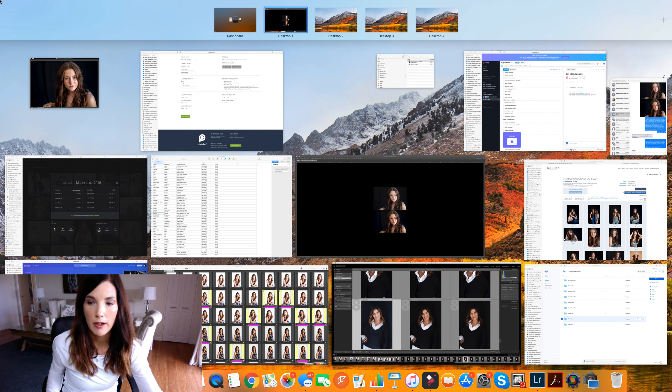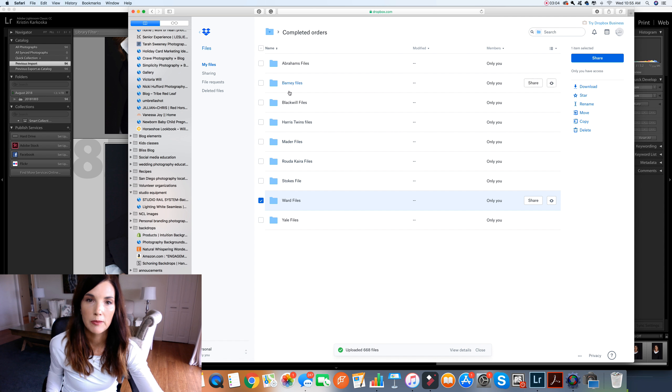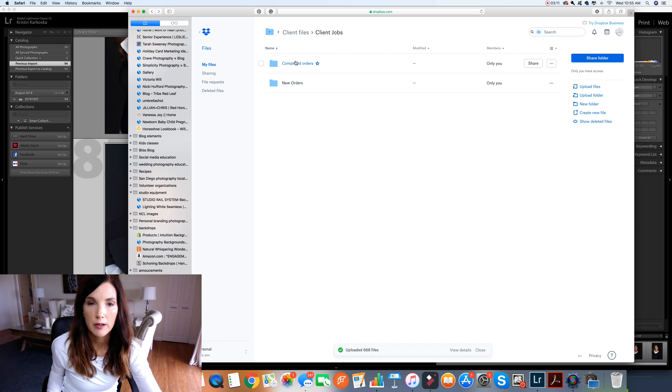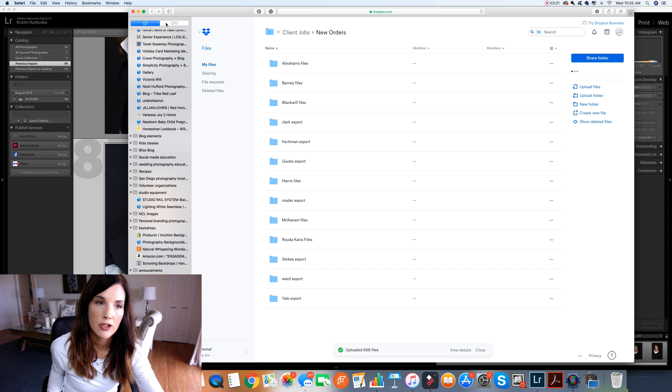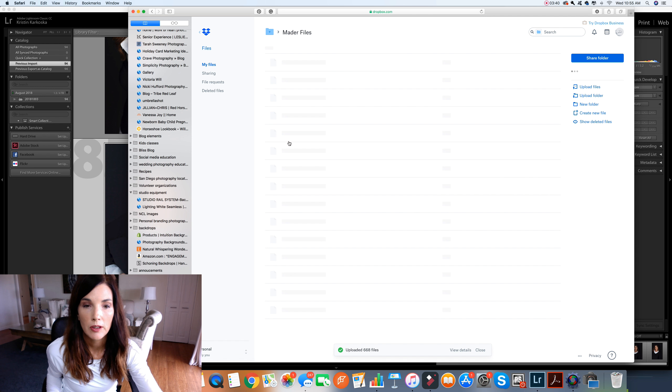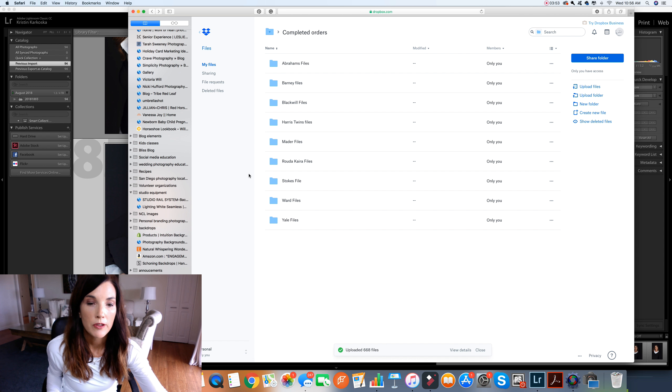Here's my Dropbox folder with completed orders. I have new orders and completed orders — the new orders are the folders I put in, which contain the smart previews and the Lightroom catalog. She downloads that, makes the edits, and re-uploads it into completed orders. We use Asana, so I get a notification that she's done. When you download the completed folder, download the whole folder — the only thing you really need is the LRCAT file, but download the entire folder because Dropbox can be funny with individual files.